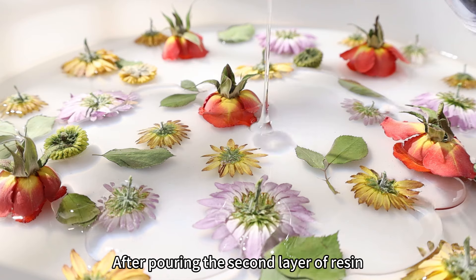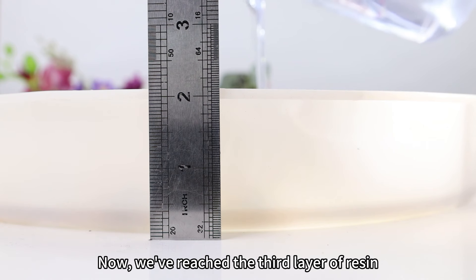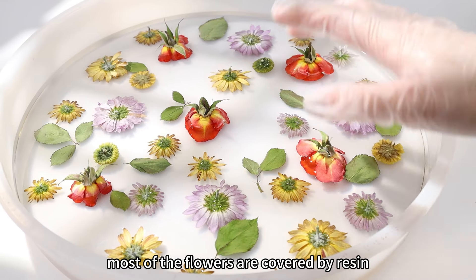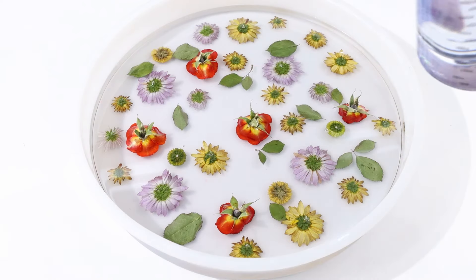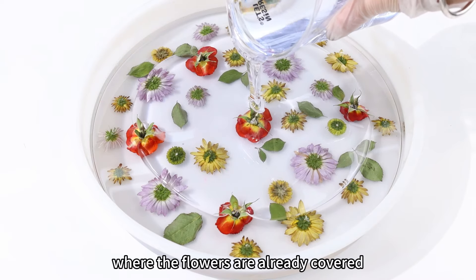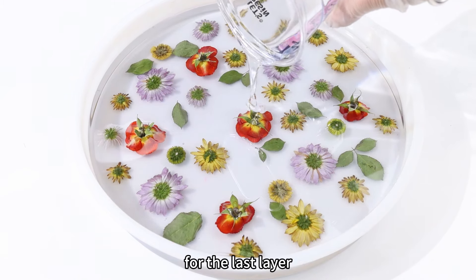After pouring the second layer of resin, it's a good idea to cover it with a lid to prevent dust from getting in. Now for the third layer — this should also be around 0.5 cm. At this point, most of the flowers are covered by resin, leaving only a bit of the stems. Next is the fourth and final layer. In this situation, where the flowers are already covered, there's less risk of flash cures and bubbles, so you can pour a bit more resin based on your needs for the last layer.